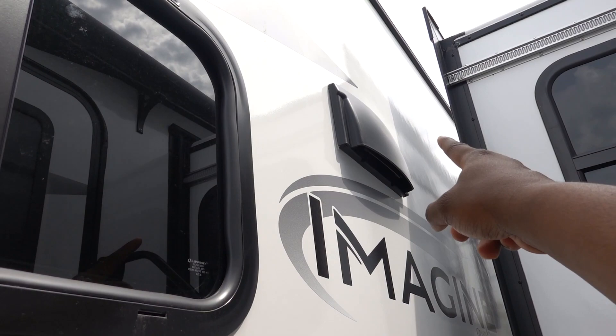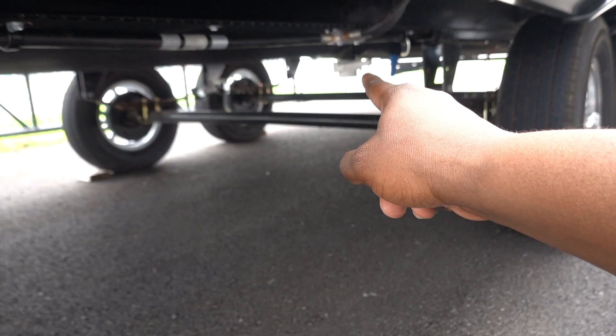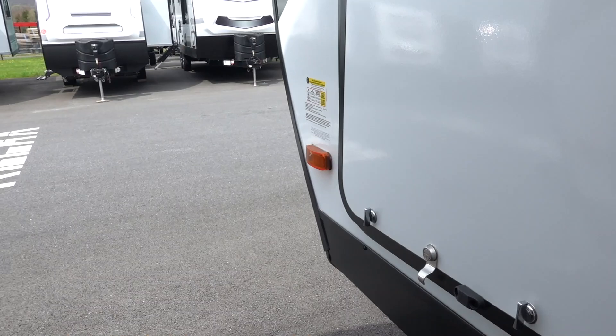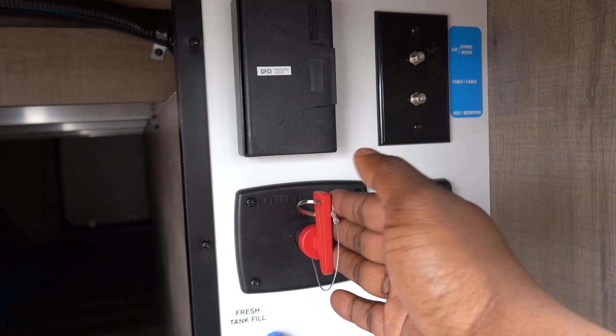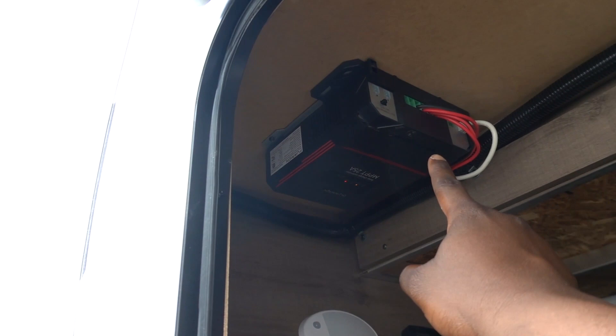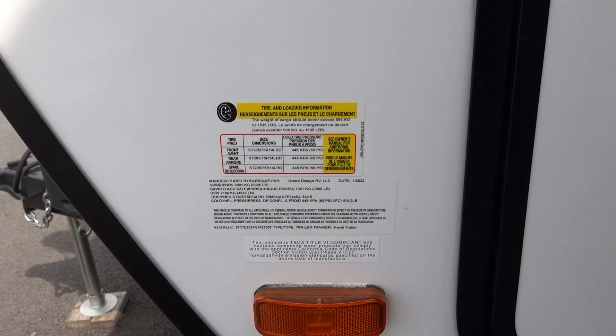This RV does not have any slides, so just keep that in mind. You have your vent for where the microwave is, the Suburban furnace is down below, and that's the black tank flush. This is where you fill your fresh water, and you can dump it by pulling that valve. Inside the compartment, you have city water hookup, power outlets, cable, battery disconnect, and the solar panel inverter — it's through Furion, the MPP2, at 25 amps.